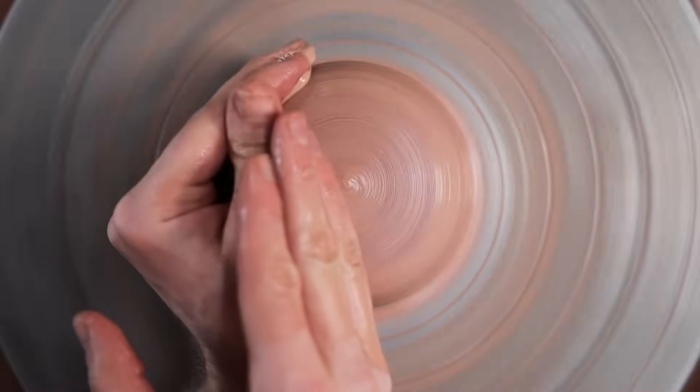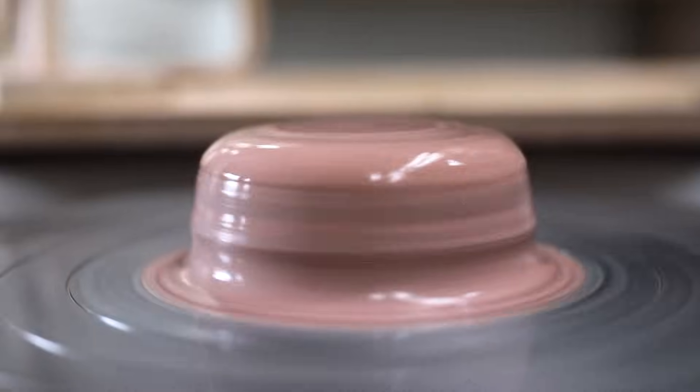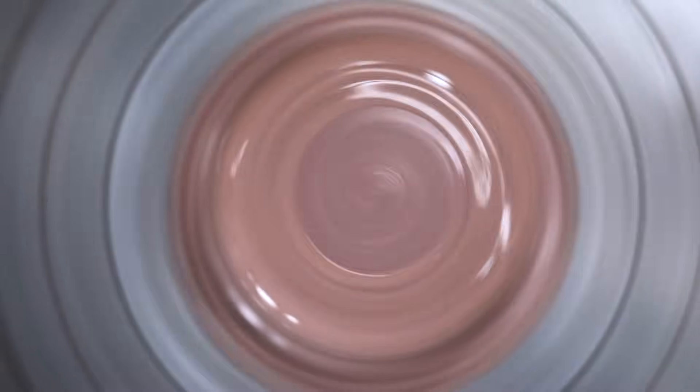Centering the clay is the cornerstone of throwing on the wheel. It's the process that must be done before any pot can be formed, and the aim of this video is to go over that process in exacting detail, alongside discussing many of the tips and tricks I've learnt over the years.